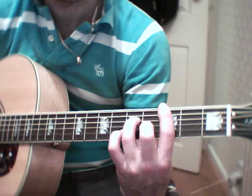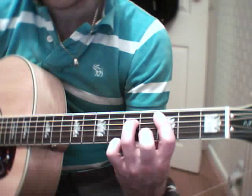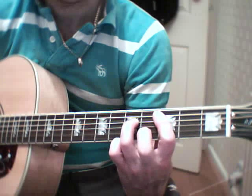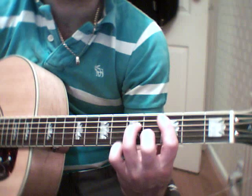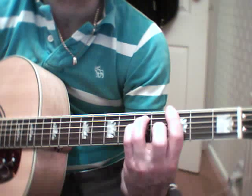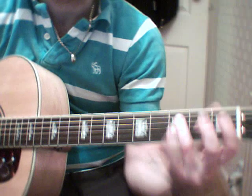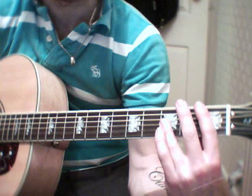A C minor 7. You'll do a hammer-on with your 2nd finger on the 4th fret, 2nd string. And a G minor. Back to an F. So the intro, you'll play that set of chords twice.